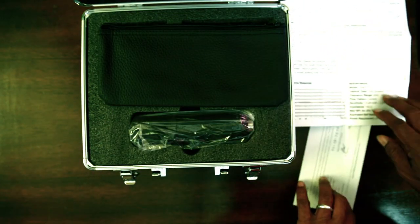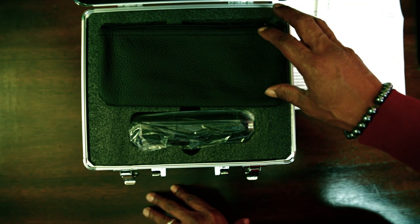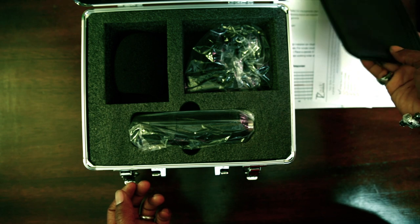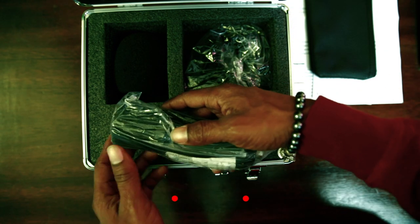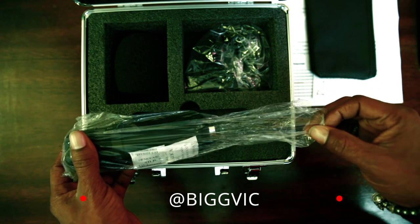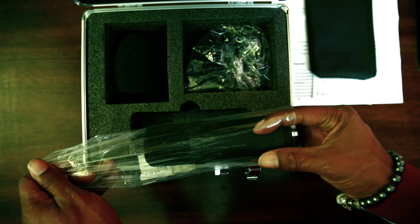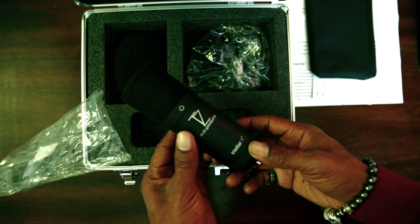I ordered this microphone on Amazon after seeing a review on it — somehow it popped up in my YouTube recommendations. I saw a video on it doing a comparison, and I was like, I need to check this microphone out. The sound quality sounded phenomenal, and I was in the market for a new microphone. I have some audio products I'm working on.